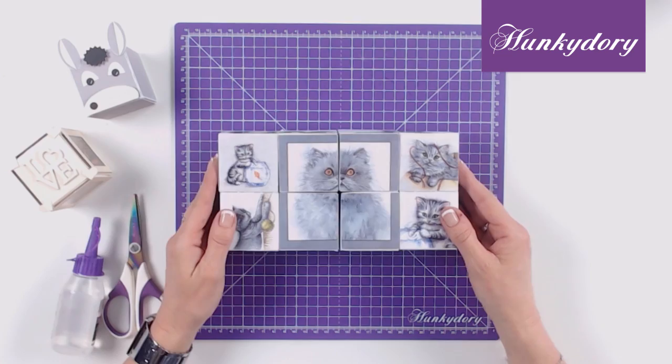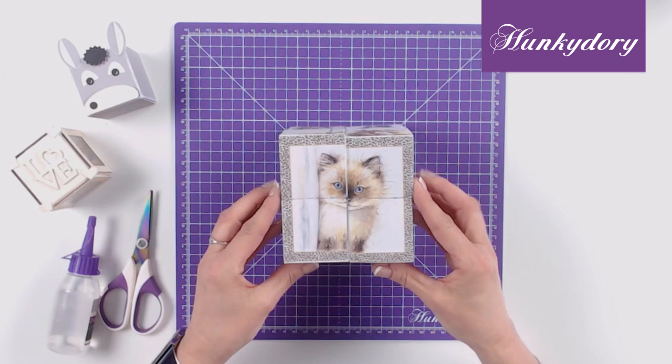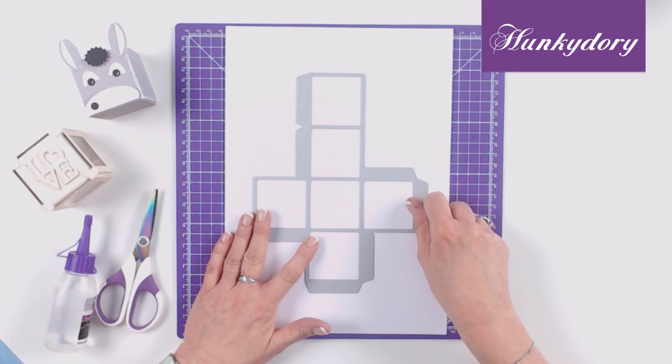Hi everyone, today I'm going to be showing you how to make this fabulous infinity cube. We are going to be using our picture perfect pads and also our fabulous moonstone dies.